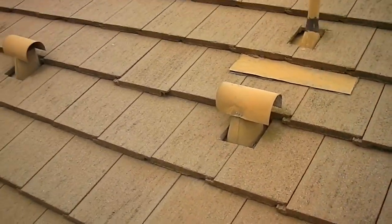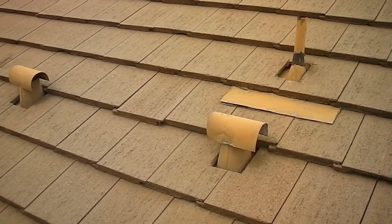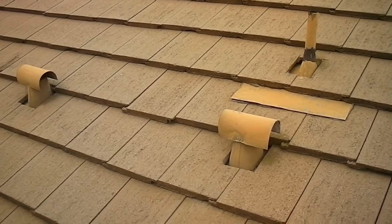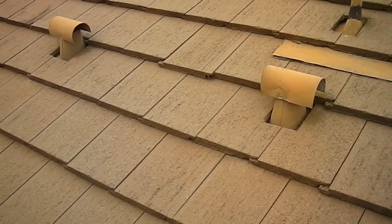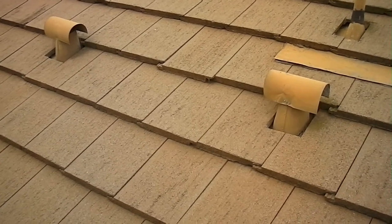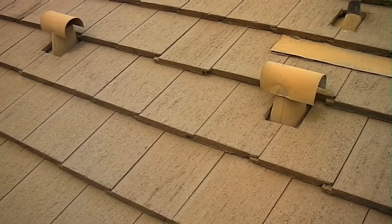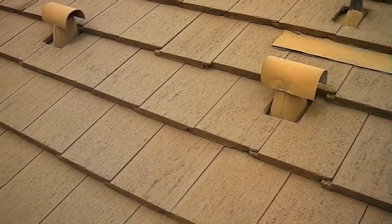If you look at the roof penetrations here, the one on the upper right is correct — the flashing is daylighted back on top of the tile. The two mechanical vents here at the bottom, the flashing terminates under the roof tiles. This can lead to water intrusion. What I'll recommend here is that we have a qualified roofing contractor come in and flash these properly.